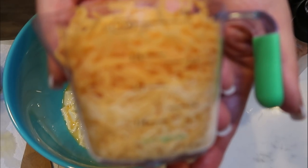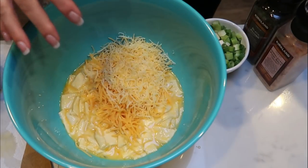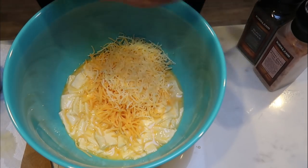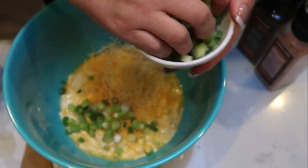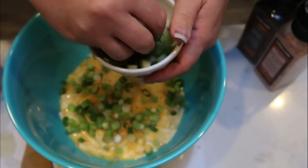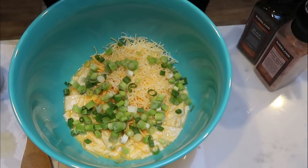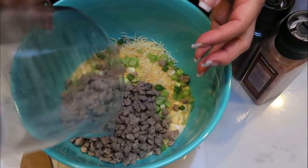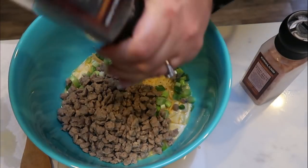I have one half cup of the Trader Joe's light shredded Mexican blend and one half cup of traditional fat-free cheese. You're not going to notice the difference and it's going to cut down on the points. Then I have some green onions — I'm going to add just a couple of handfuls. Do however much you want. I love green onions, so the more the better. I'm also going to add in one and one half cups of my Jimmy Dean turkey sausage crumbles, some salt and pepper.